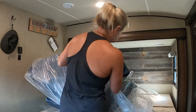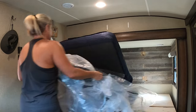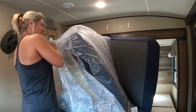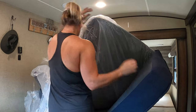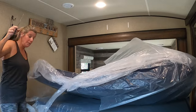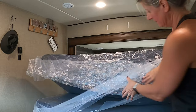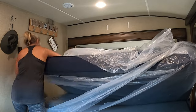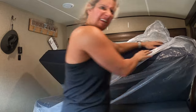Starting to expand. Let's get it going the right way. Okay, I think that'll work. Feels good.